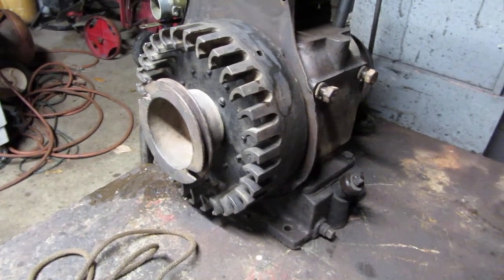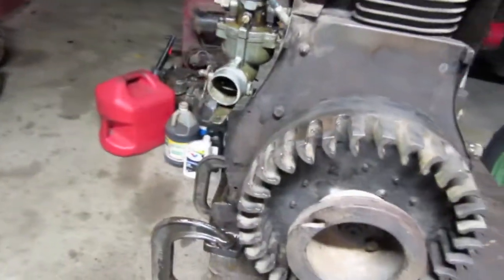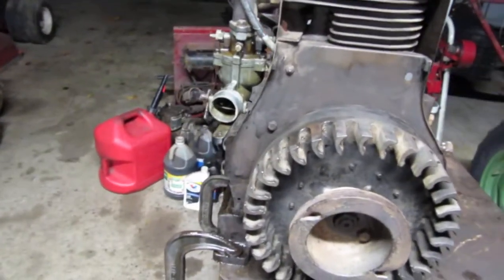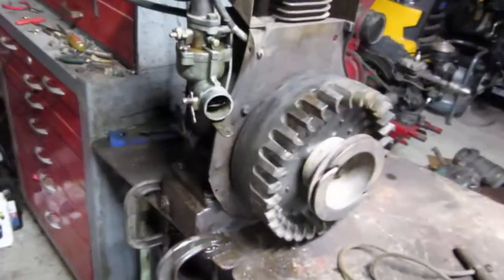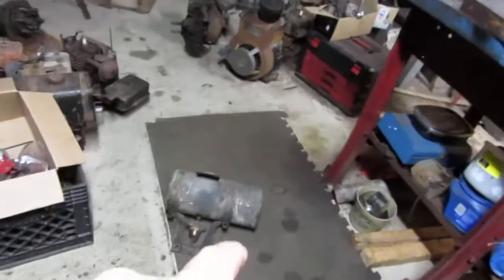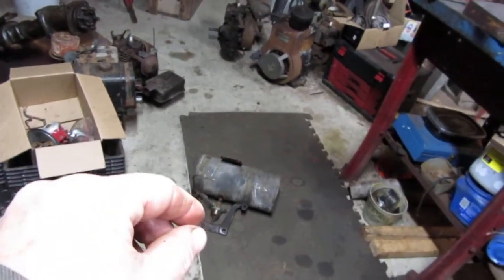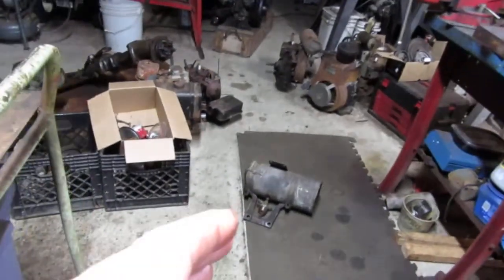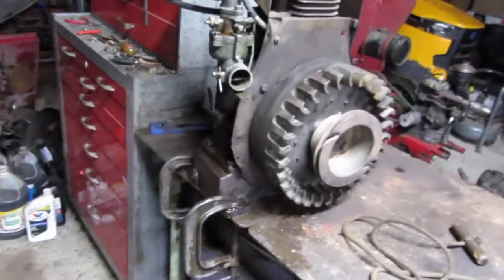That's about it guys. Maybe tomorrow, depending, I might have that on the tractor out there — that handyman. It's dark right now. See if we can get this thing up on there. I've got one more thing to do: I've got to clean the gas tank because it's got some stuff down there in the sediment bowl. So I'm going to let that soak tonight.